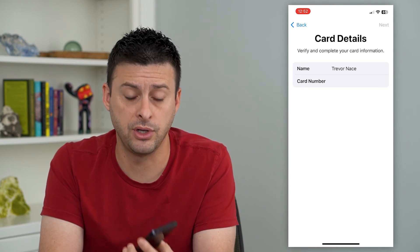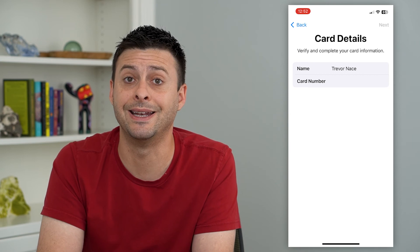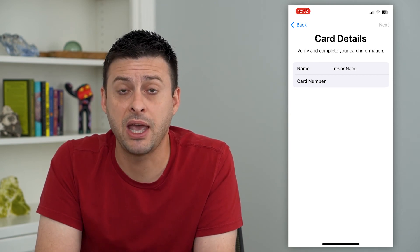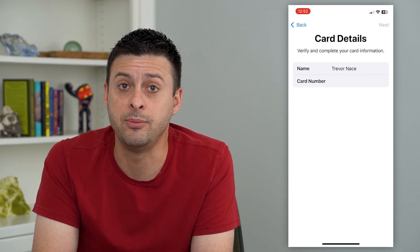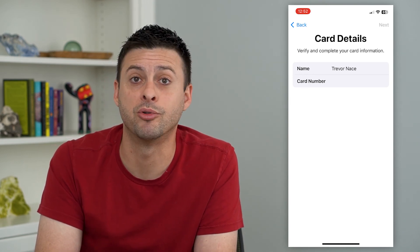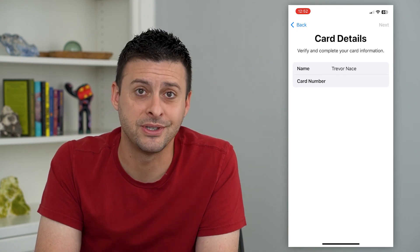All you have to do is double click that side button whenever you want to use it, and you'll be able to quickly and easily use that as payment just on your phone. So you don't necessarily need your wallet or your purse to pay for things. Hope this helps — thanks for your time today, and I'll see you on the next one.